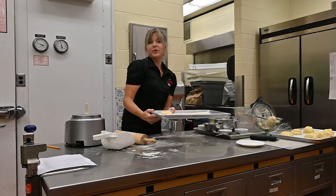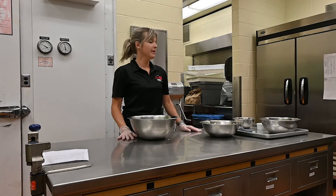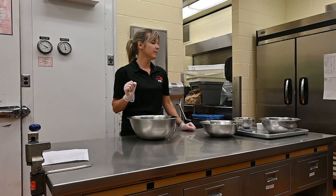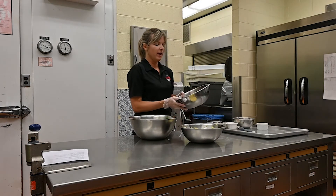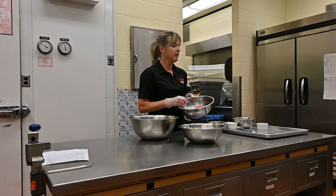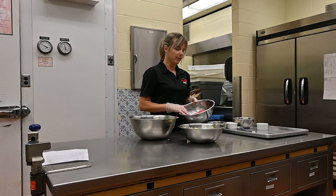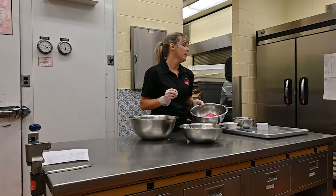Now we'll move on to the filling. People use different things — some use cubed sirloin or cubed beef — but I grew up using ground beef. I like to use 80/20 or ground chuck. That little bit of fat is good for the moisture in the pasty. If you do use lean ground beef, I would say to add a little piece of butter on top of each pasty for moisture.